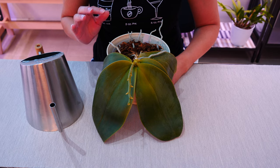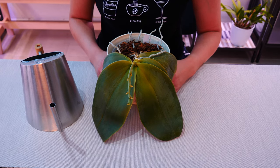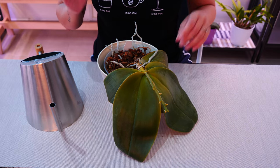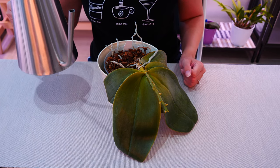If you have a rootless orchid, no matter how much you water it, it will not get hydrated. It needs to grow roots first. But if your orchid is simply suffering from dehydration due to not enough watering, what you can do to fully rejuvenate it real fast is soak it in water.